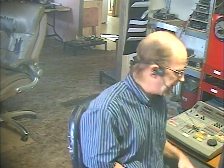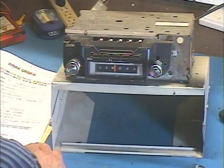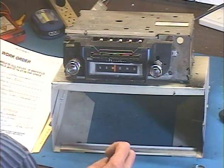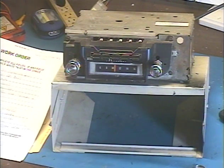Hey guys, here I am again — Barry with Barry's 8-Track and Classic Car Radio. This time we're demonstrating a radio out of a '72 Chevelle SS350. This comes from my friends at DNA Automotive in Unity, Wisconsin. Thank you so much to my friends at DNA for your business all the way from Wisconsin.